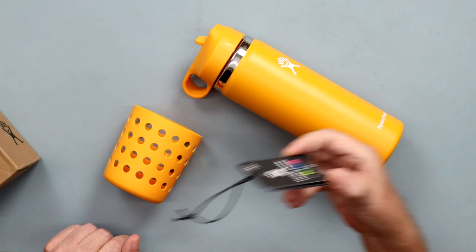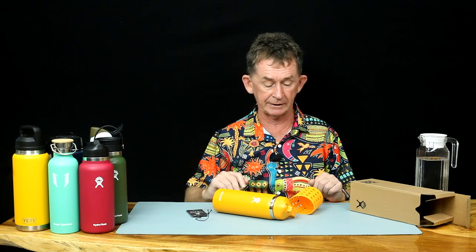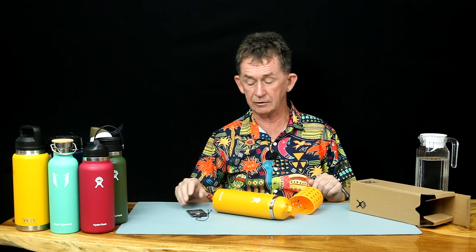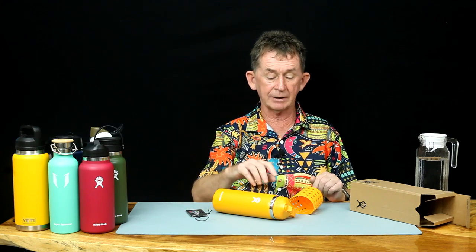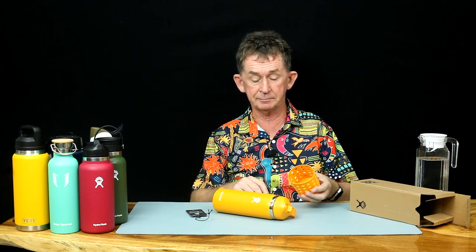It comes with a little warning about giving it to children and hot drinks and all that sort of thing. Other than that it is a normal Hydro Flask. The colour of the straw lid is the same as the item itself and it comes with this boot.